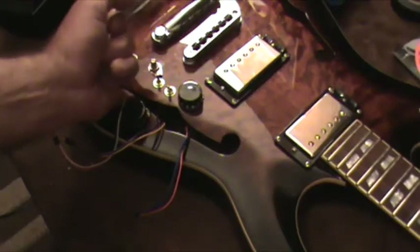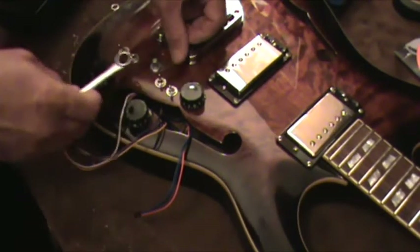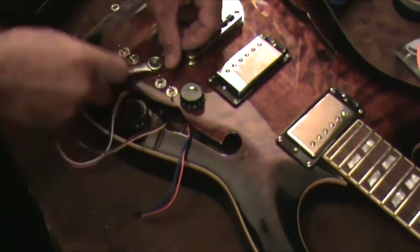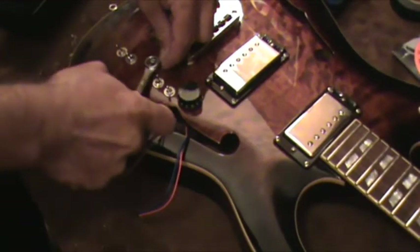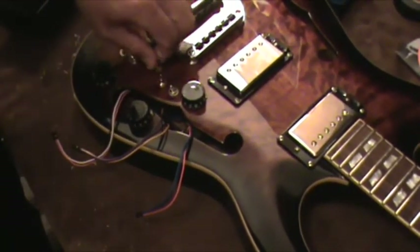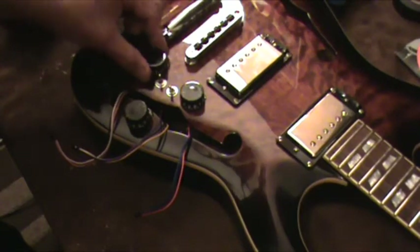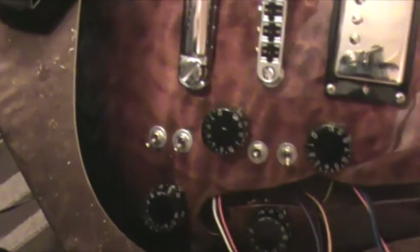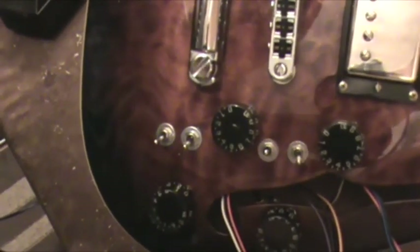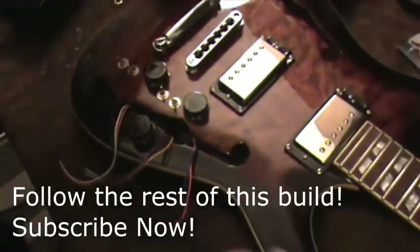Always use your closed-end wrench. That'll complete the install for the volume control of the MIDI system. Now put the knob back on — try to get number 10 lined up with the arrow — works out just fine. So far the build looks good. Now for the hard part: I've got to put the 13-pin jack in. Stay tuned.